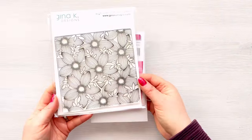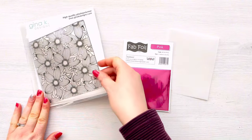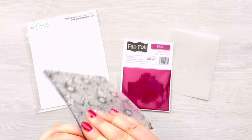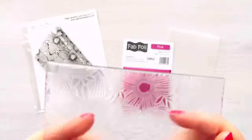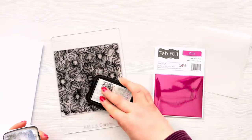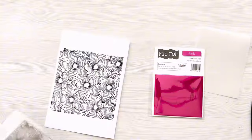I'm going to be using it with this gorgeous background stamp from Gina K Designs. Now I haven't used the stamp before, so when we remove it from the packaging I'm just going to stamp it off a couple of times with Versamark and then some Versafine Onyx Black ink, just to make sure that it's stamping okay and there's no blemishes. Sometimes you get a little bit of residue from the factory, so this is a great way of ensuring that you remove all of that before you stamp it on your project. I've been stamping off to the side on some scrap paper and I'm just going to give one final impression with the black ink.